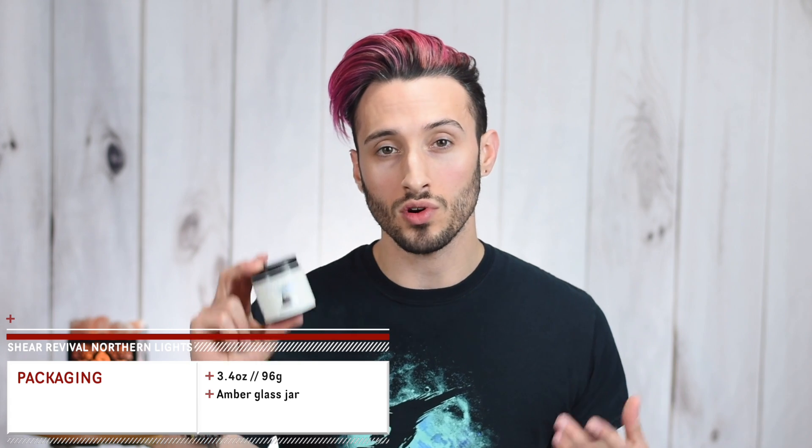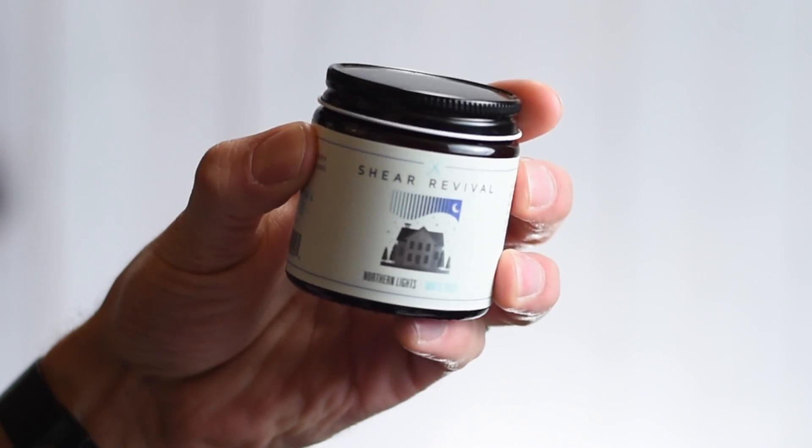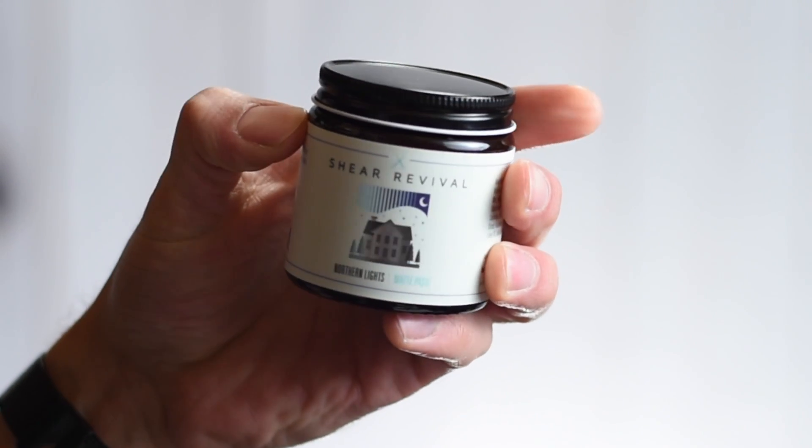The packaging comes in this 4 ounce or 113 gram amber glass jar with a black aluminum lid and stick-on labeling around the sides. I like the packaging — it's a classic type of pomade jar and I'm a sucker for a glass jar. For the branding and labeling, I really like it. It looks clean, it's simple, it's easy to read, and I really like the artwork — it's got those metallic bits in there, it just looks really cool.